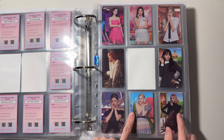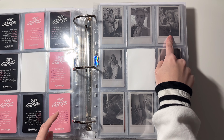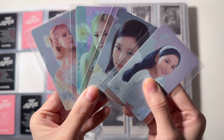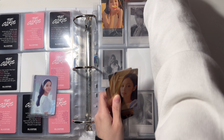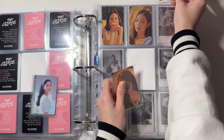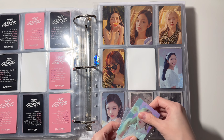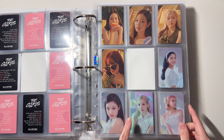That is it for this page. In the next page I will combine the last Revved version set and the first Stella version set. This is the last Revved version set, and these are the first Stella version set, so I'm gonna put the Stella version in the bottom.